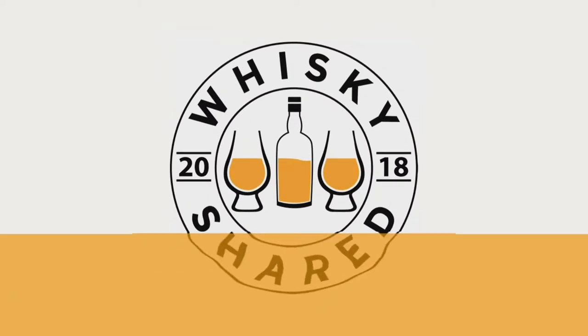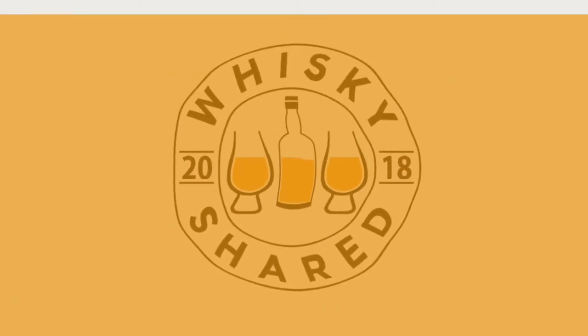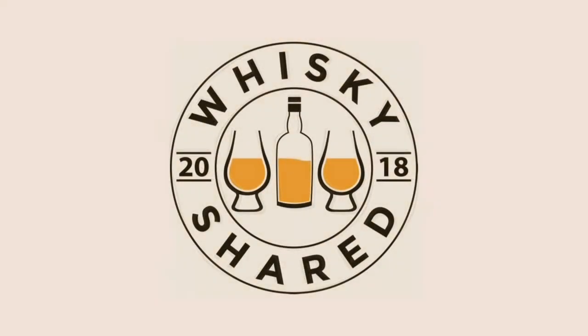Hi and welcome to Whiskey Shared. You're watching my review of High Coast Harve. I'm Toby, and this is the first High Coast review I've done — it's also the first High Coast bottle I've bought.